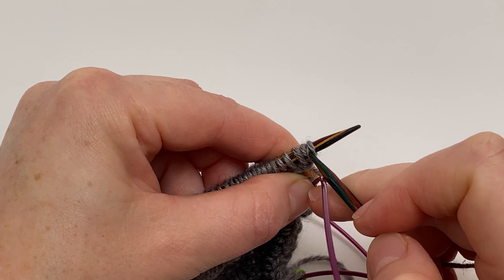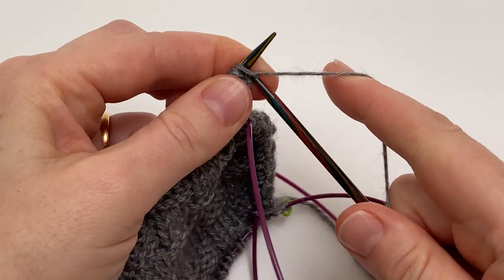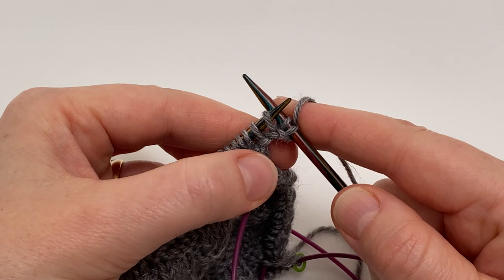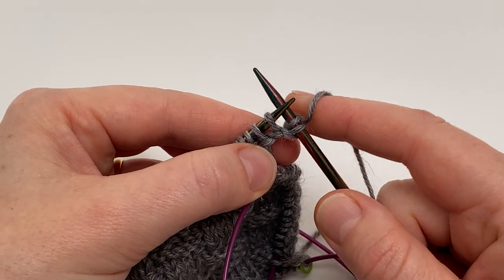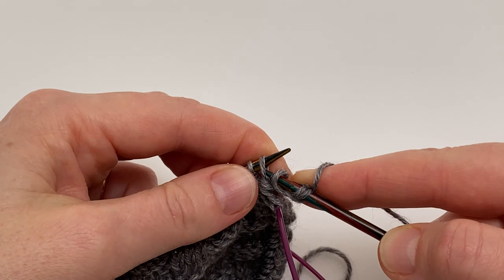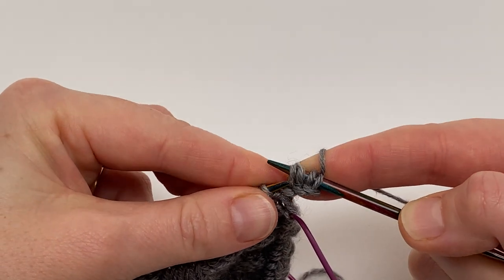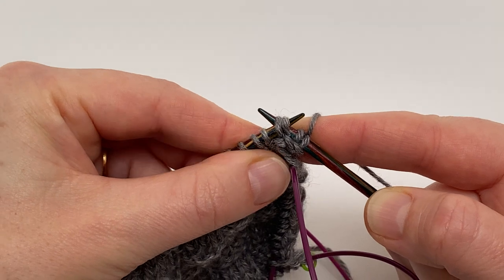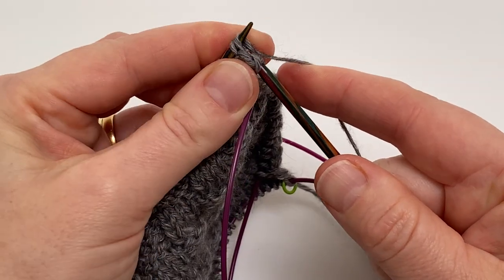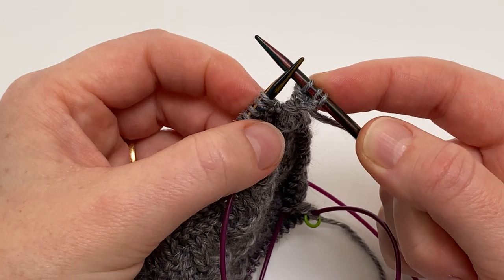We're just going to knit into the first two stitches — just normal, knit two — and now my left leaning decrease preference is for an SSK. I work that by slipping the first stitch knitwise, then slipping the next stitch purlwise, and then putting the left needle tip back into the front of those two stitches on your right needle, which allows you to knit both of them through the back loops. That has now joined one of our I-cord stitches to one of our blanket edging stitches.